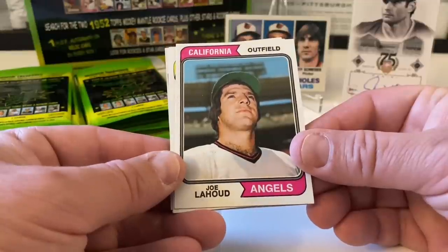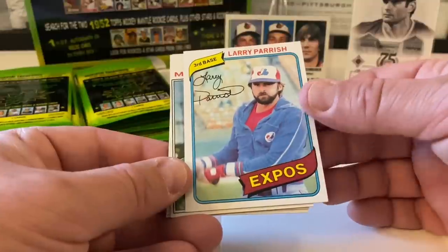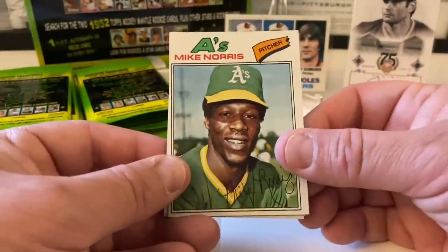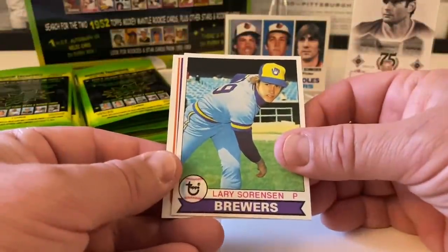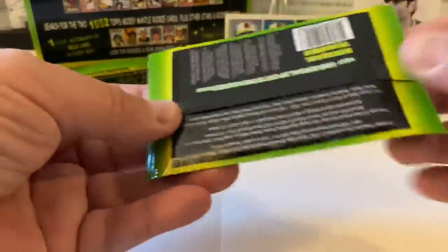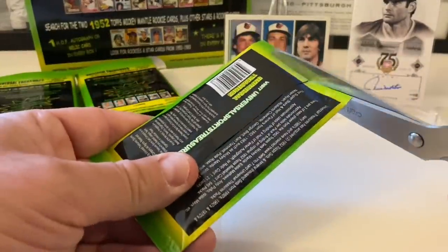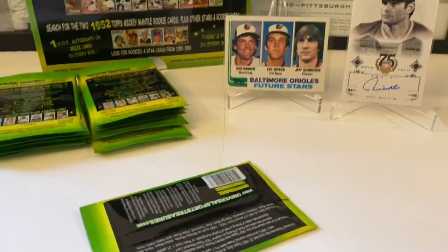So we got '74 Joe LaHoud. Larry Parrish from 1980 Topps. Mike Norris from '77 Topps. Larry Sorensen from '79. And Rick Reuschel from '82. That was cool. Hank Bauer is in the Hall of Fame, Thurman Munson is not — to my surprise. I found out about that; I thought he would have been, but he's not.